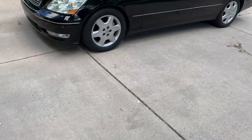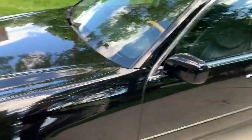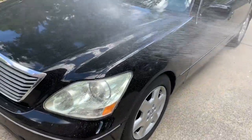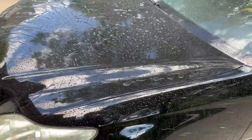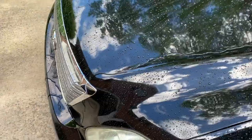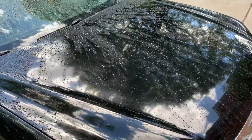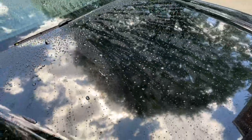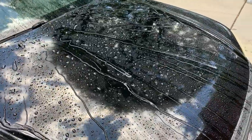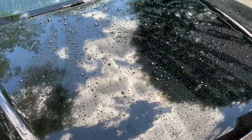I feel a little bad doing this but everyone on YouTube is going to ask what it looks like with water on it. I don't know if I've let it have enough time to cure but let's see what happens. I'd say I'm fairly impressed with that. Would I recommend this to someone else? Definitely.